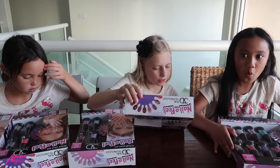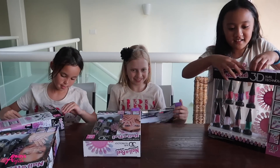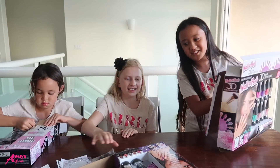This is Nail-A-Peel and I've never done it before. It looks like it'll be fun though. Yeah, right? Let's open it. This looks weird. Ooh, look at those. There's tape. Here? I think we're going to need some scissors.